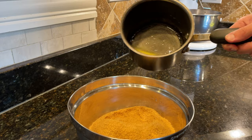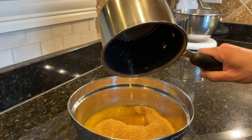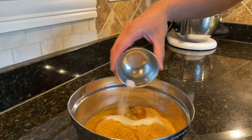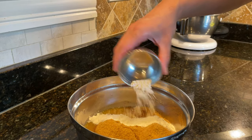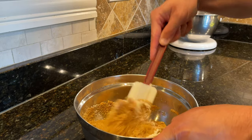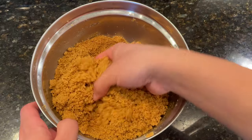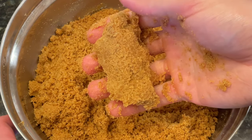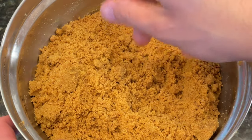To the bowl of graham crackers, add in 125 grams of melted and unsalted butter, 20 grams of sugar, a quarter teaspoon of kosher salt, and 15 grams of all-purpose flour to give the crust a little more structure. Then mix all of the ingredients together until the melted butter is well distributed throughout the mixture. Just like wet sand on the beach, the crust should hold its shape when you squeeze it with your hand. If it just crumbles right away, add in a little extra butter.